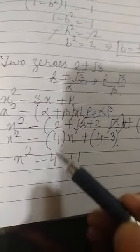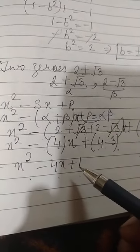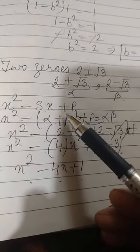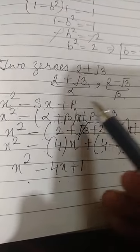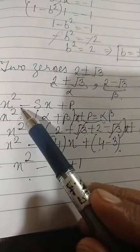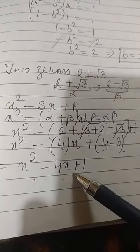So the quadratic polynomial is x² minus 4x plus 1. We used the formula x² minus Sx plus P, substituting the sum and product of the two zeros. Now the next step is to divide the given polynomial by this quadratic polynomial.